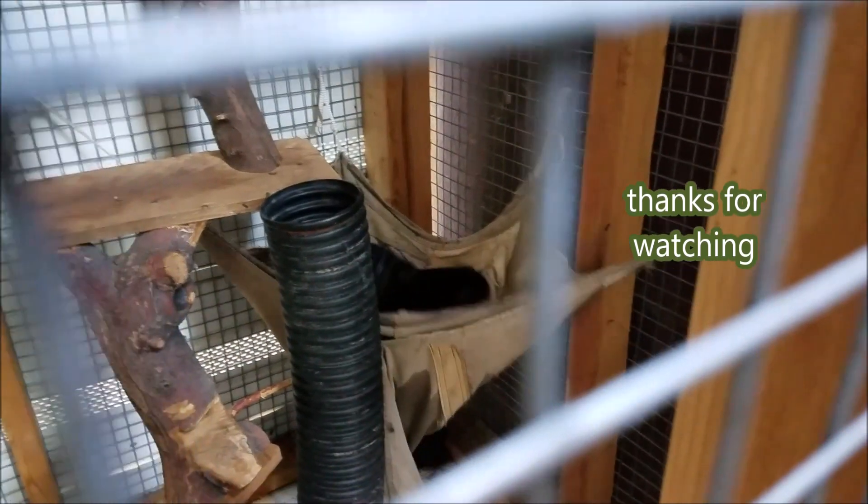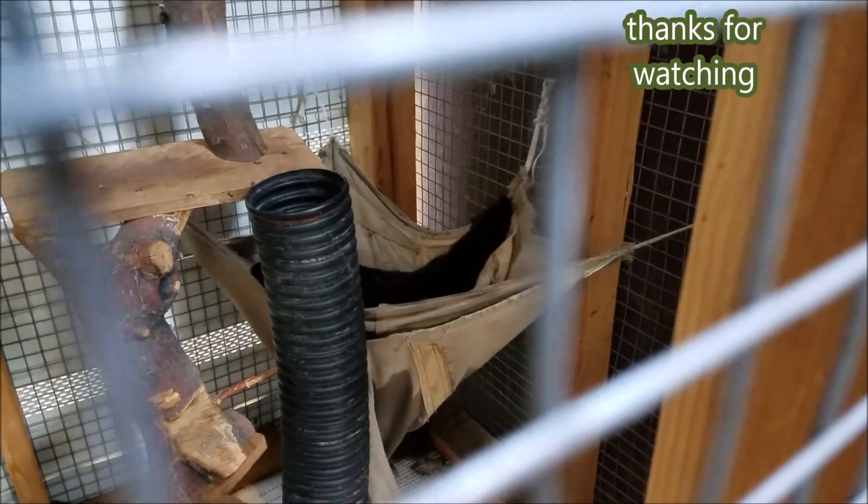I need to make some more fun things for her. She loves her hammock, she loves the little hole in there. She gets dried off. She loves it. Well, thanks for joining me and I'll bring you some more videos. Bye.